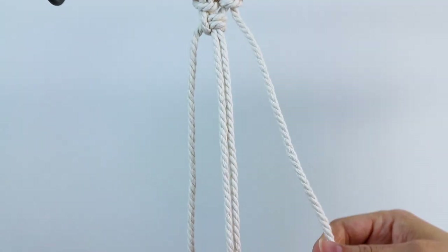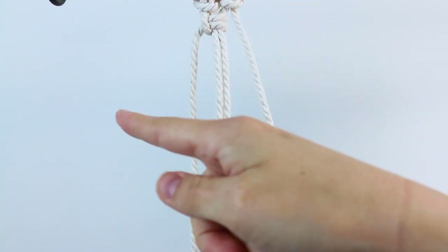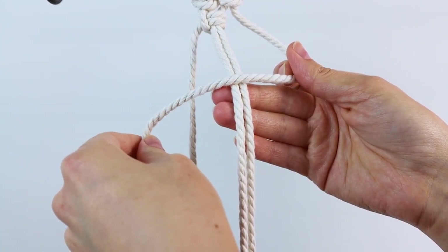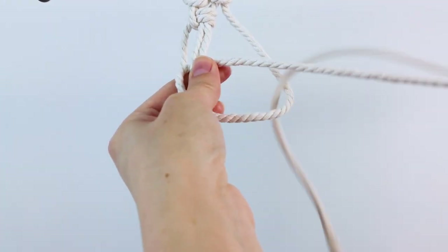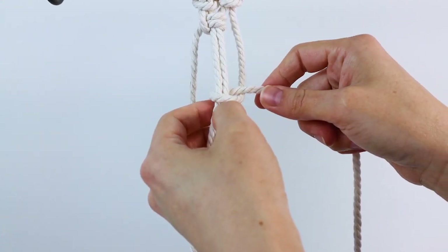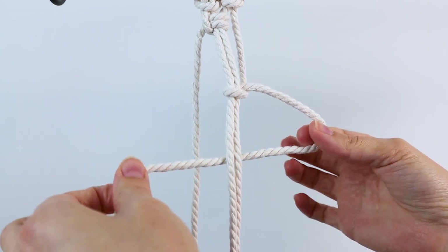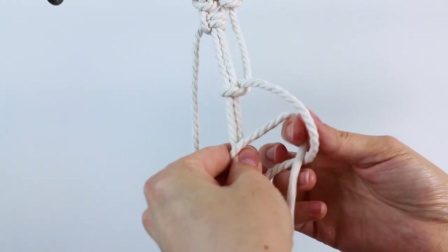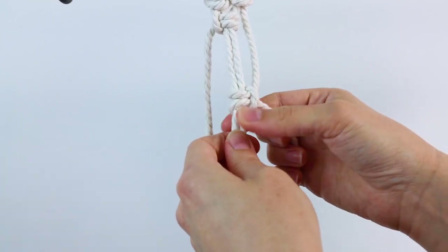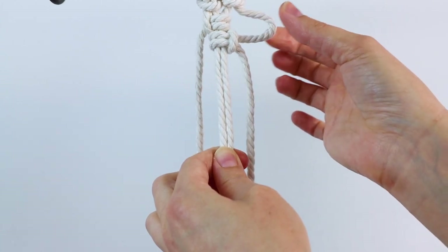Then for the second one we're going to start our picots. So you take your right cord and you just go back and forth for each knot. For the first part of the knot you always go in front and bring it around behind and pull it through. But this time we're going to stop right about here and leave some space in between. Then the second part of the knot you bring it behind and pull it through. Tighten it up, and then this is where we make our picot by just pushing it up — it makes this little loop here.